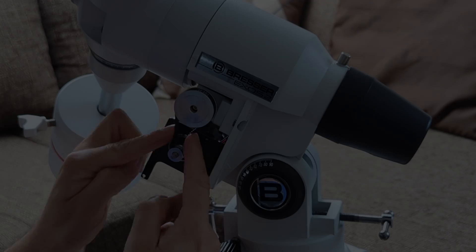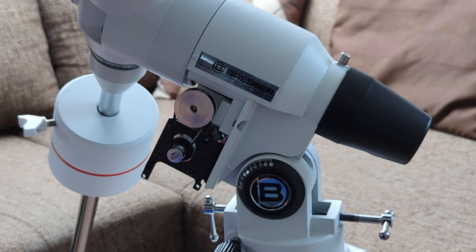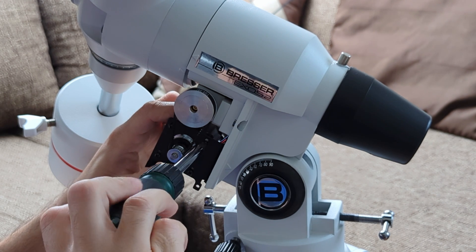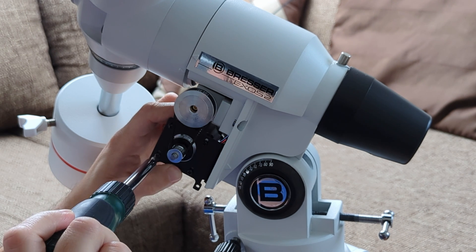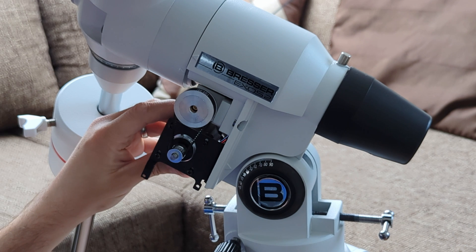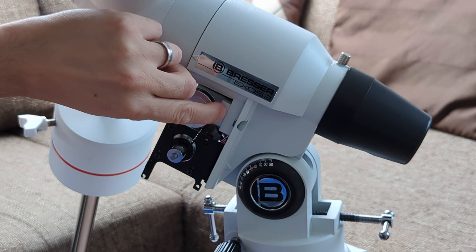The final step is to stretch the belt so it doesn't slip. For this, loosen up the four screws that attach the motor to its housing. Now I can start pulling a bit on the motor to stretch the belt. When you do this, make sure not to over-stretch it — leave a tiny bit of give. This is because with lower temperatures the belt will contract and become less flexible. Over-stretching it now at room temperature means that it might tear during cold winter nights when the mount is outside. Finally, tighten the four screws back up while keeping the belt stretched.